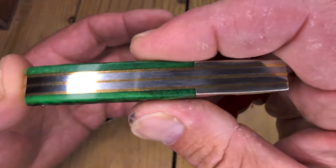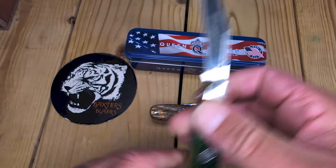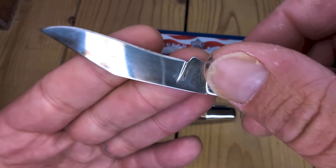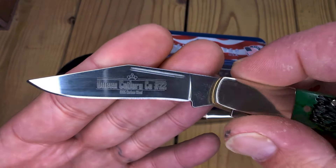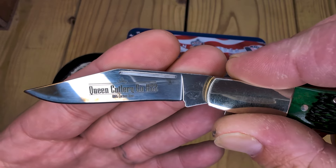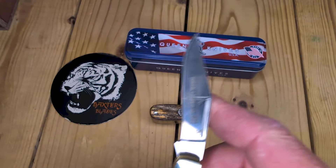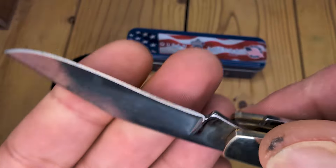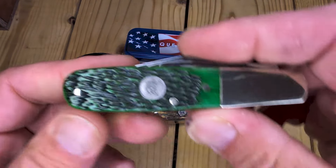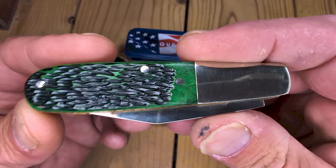This is the first one I got in the green jig bone, and the fit and finish is really fantastic. 1095 carbon steel blades. I do have patina on here from peeling apples — you see these little spots. If you don't want that, don't cut anything really acidic with this knife. Be sure to wipe it down really good and put oil on it. You're going to get some spotting and teeners, and that's not everybody's jam. But beautiful green bone on this.